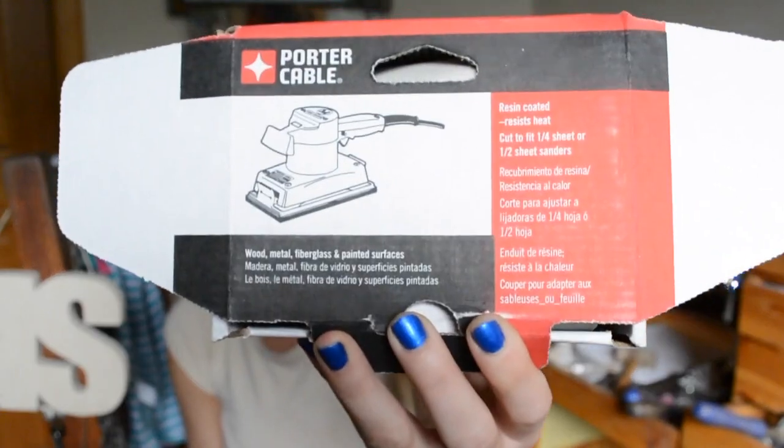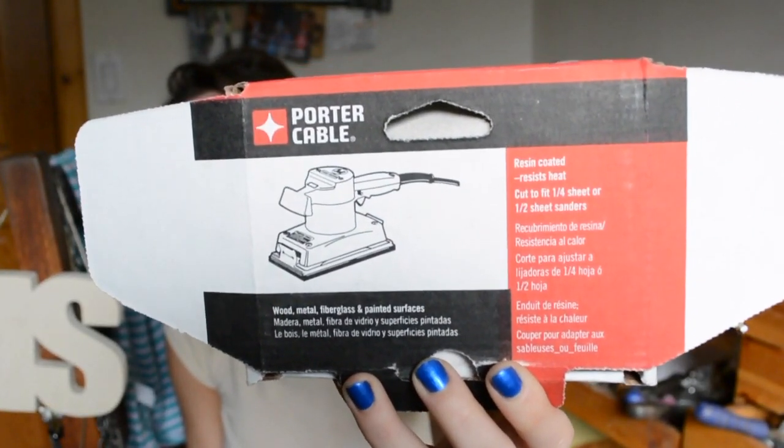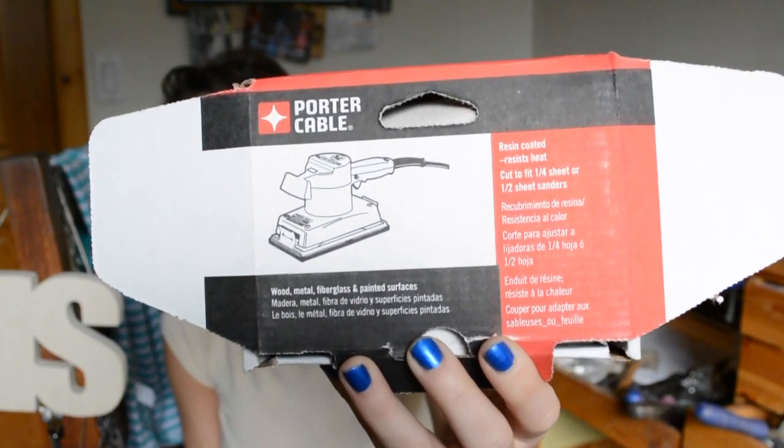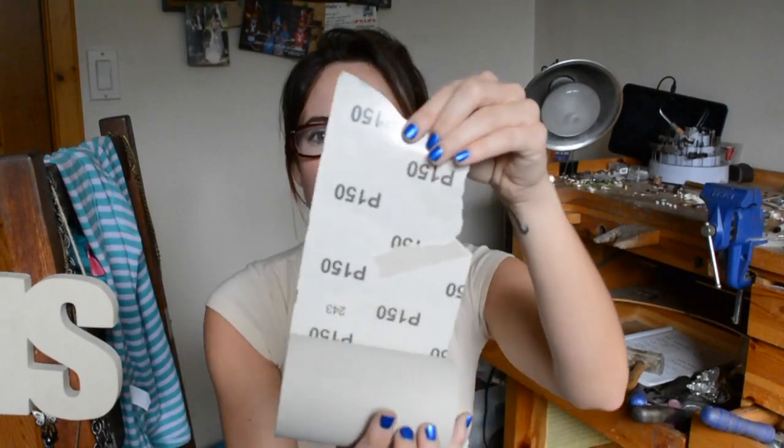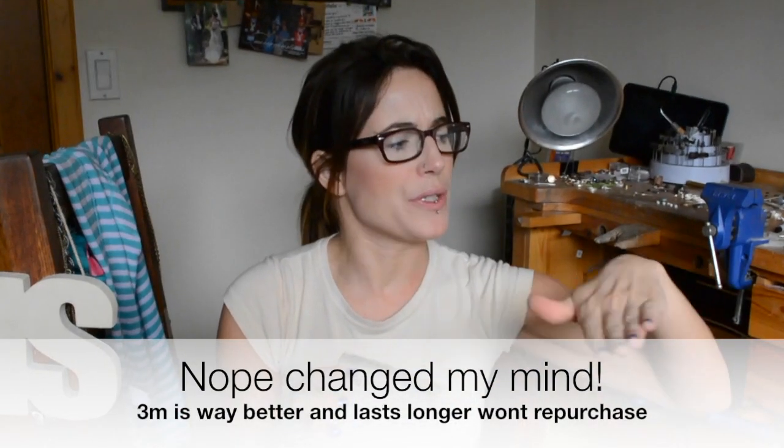I wanted to buy some sandpaper — this is a total trial and error thing. I really like the 3M sandpaper from Home Depot but it runs pretty expensive. This was $19.45 — not much cheaper, but I needed it quick and it had good reviews. This is meant more for a sanding machine, like sanding wood, but it comes in a little roll with a sticky back which I thought was cool. I use it for bezels so it doesn't really need to be that wide. I love the sticky back because it sticks right on to my steel block that I sand off of.